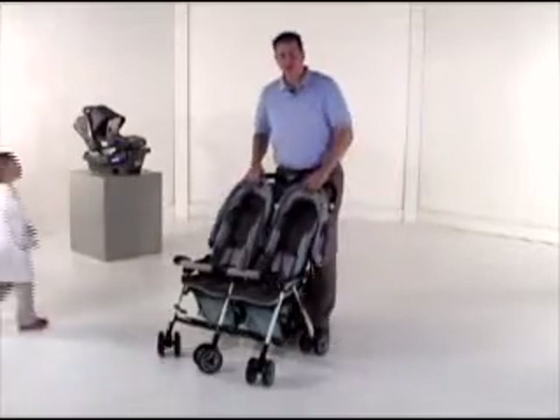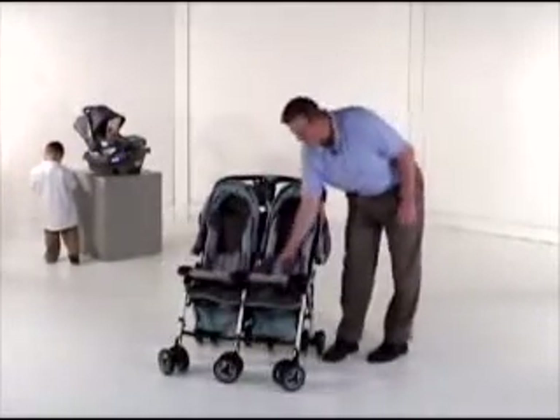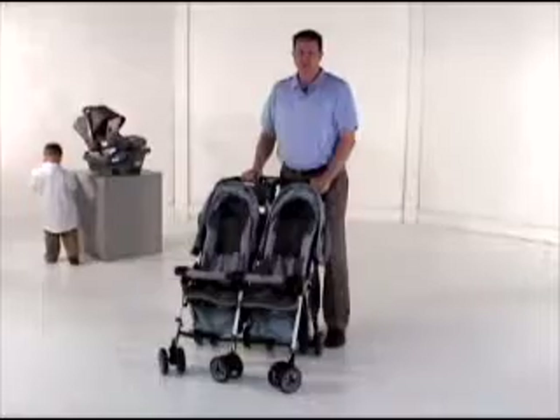Both seats feature a full-size canopy as well as four different recline positions, making it an excellent product for newborns. Both seats also feature a five-point harness system as well as a cup holder for each child. The cup holder is easily removable as well.